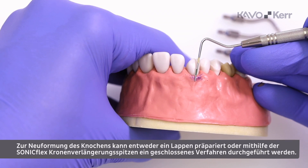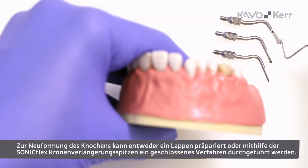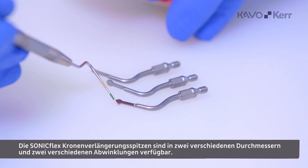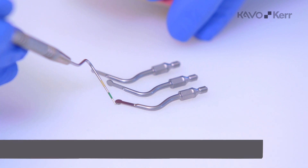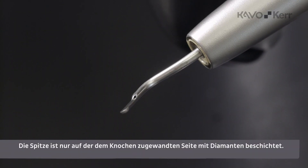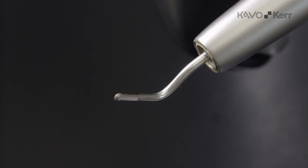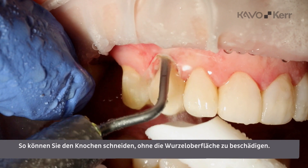To reshape the bone, we can choose to raise a flap, or we can use the Sunnyflex crown lengthening tips and perform a closed procedure. The Sunnyflex crown lengthening tips are available in two different diameters and two different angulations. The tip is only coated with diamonds on the end facing the bone. This way, you are able to cut the bone without damaging the root surface.